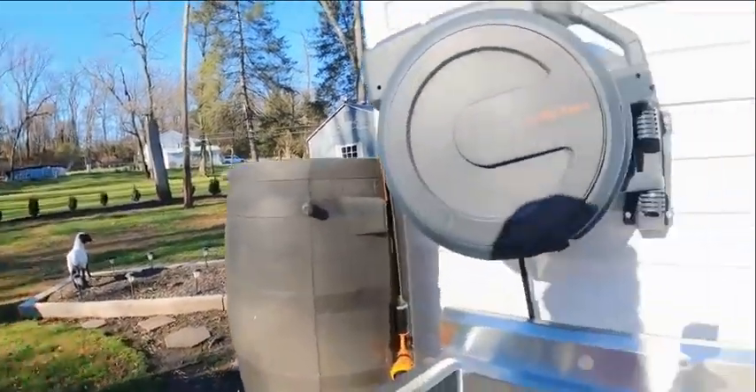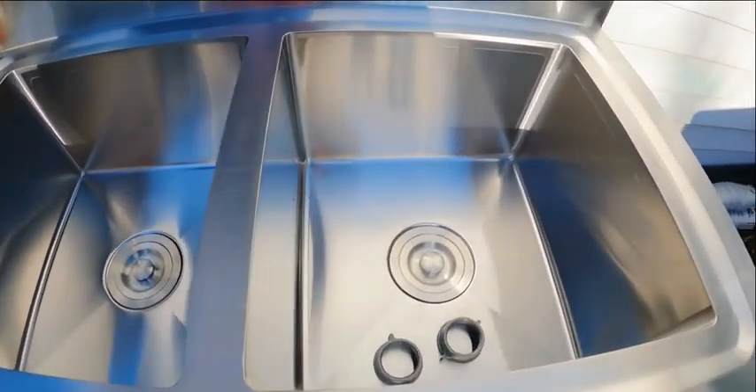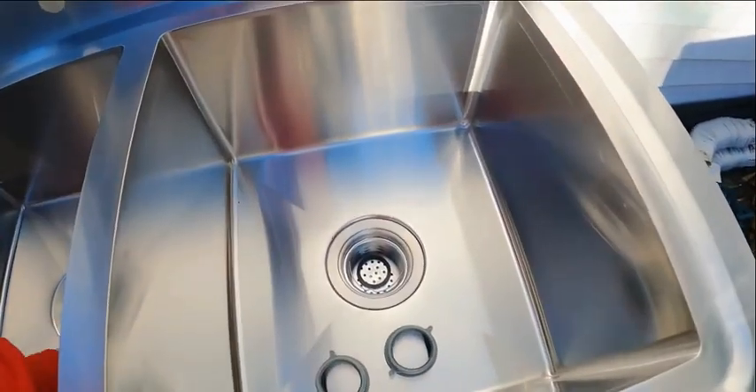Here's the stainless steel sink. Now, this is designed for indoors, but I'm using it outdoors because I am making an outdoor kitchen. I want to show you the sink all set up. It was so easy and simple to assemble — all you had to do was put the legs on it. That is the sink.